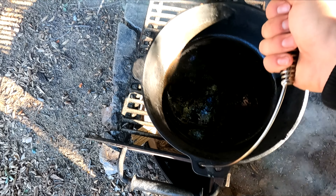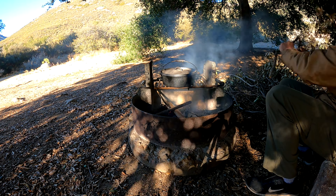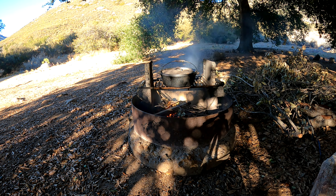It was quite the experience raising these chicks, processing them, and cooking them to eat in a traditional way. I hope you enjoyed this video and let me know if you have any questions in the comments below.